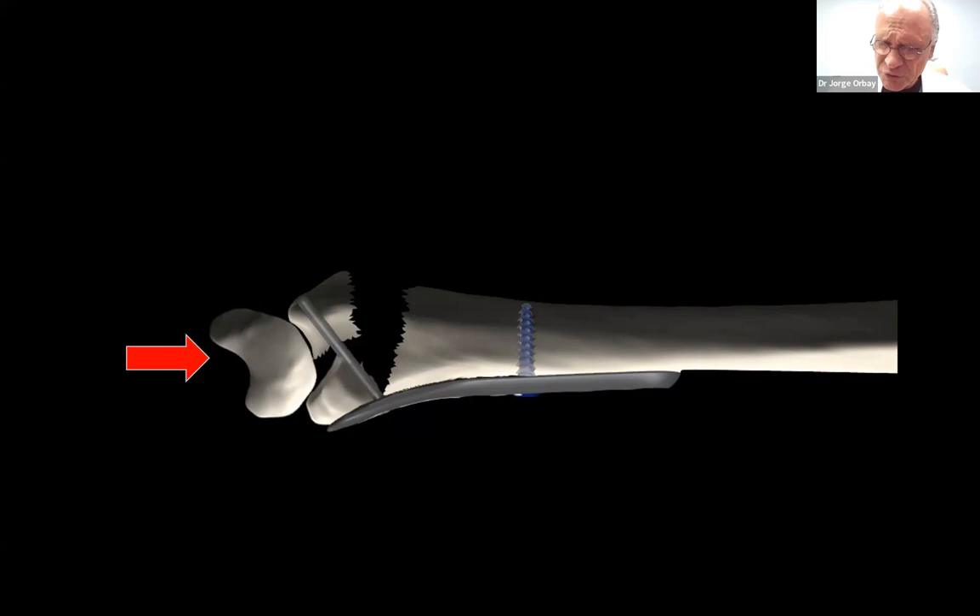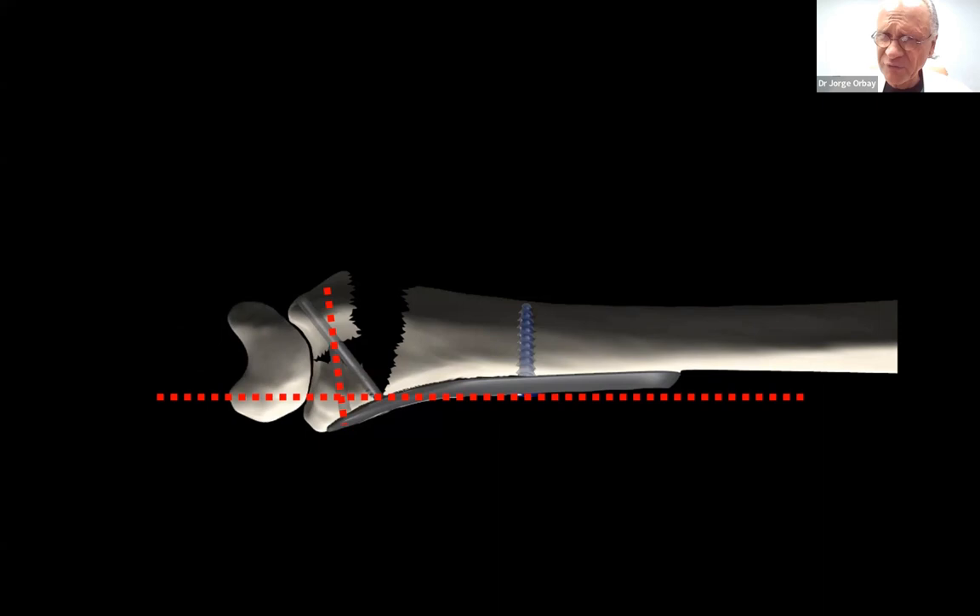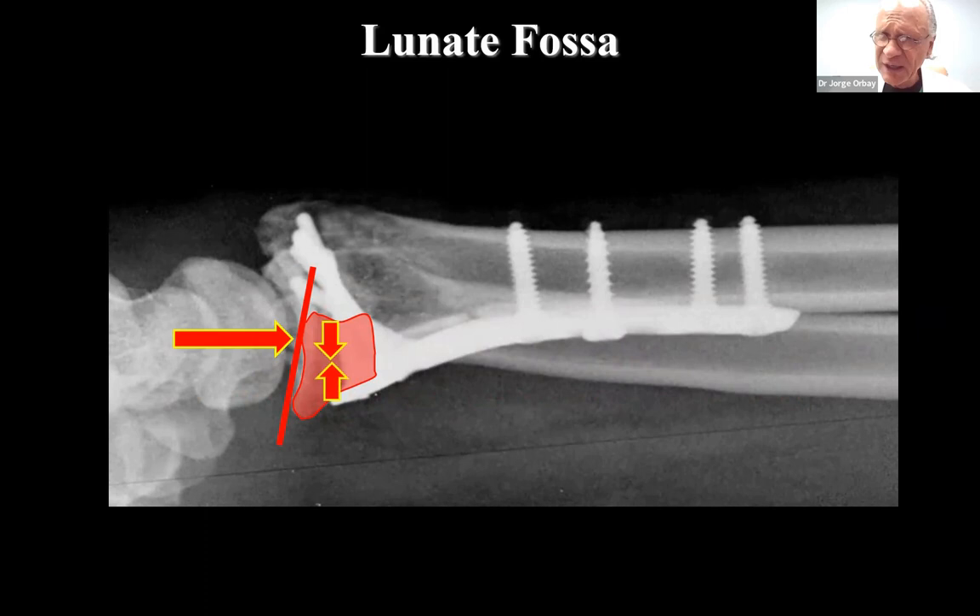That worked very well, but we had to incline those screws significantly, which left the volar fragments unsupported. So in the old days, it was not uncommon to see that volar fragment tilt dorsally. Around 2004, there was the introduction of the second row of fixed angle elements, distal to the first but more transverse, so we could then stabilize the volar fragment better. Still, there was a lot of work to be done because that volar fragment is a mirror image of the dorsal fragment — it acts like an inclined plane and tends to displace palmarly. It's stable only if the fragment is large and the volar buttressing surface of the plate is sufficient to support it.